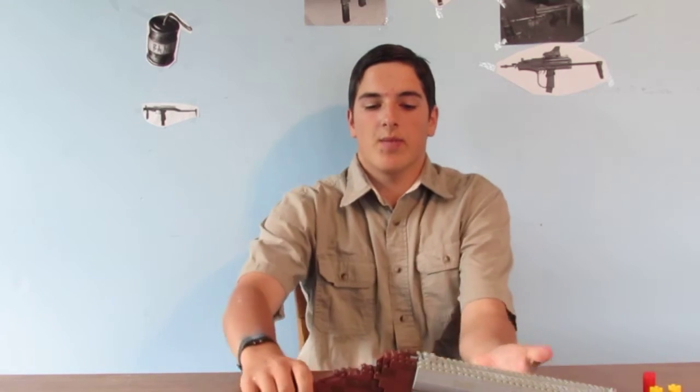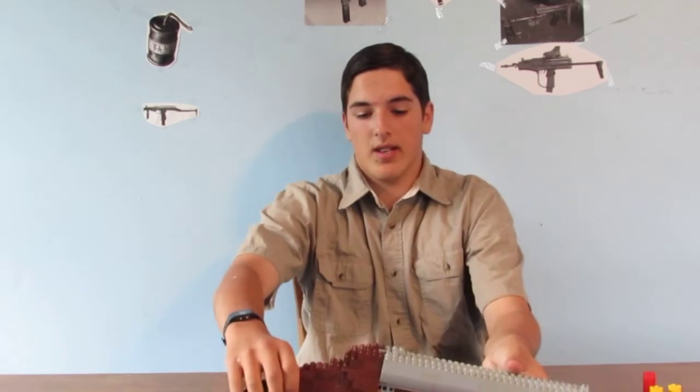Hi, this is Ethan from Pable Arms. This is the 18th episode of my Lego weapon series. Today I'll be covering my shotgun, and I'll show you that in a second. First, I have some things I want to talk about.